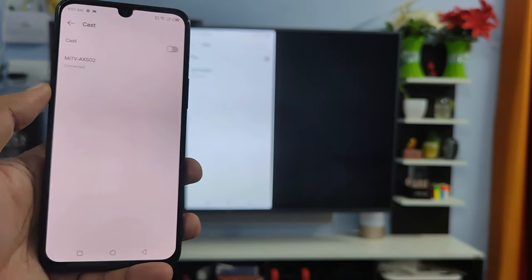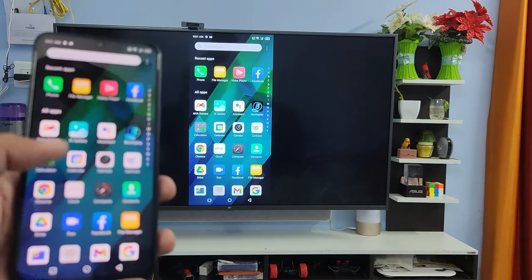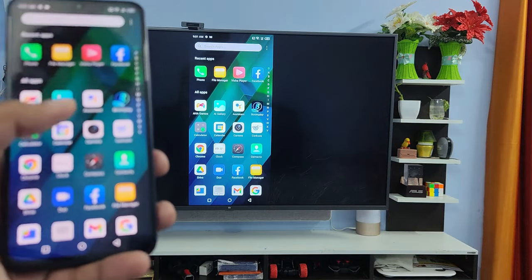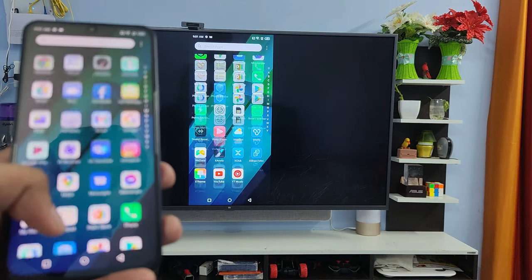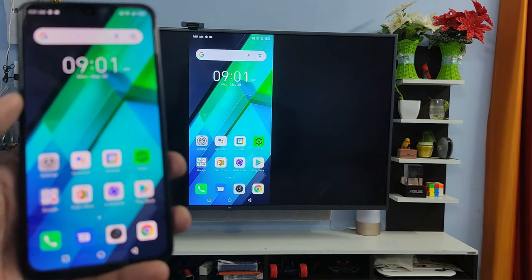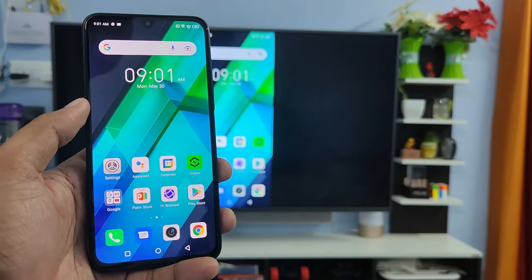Now the screencast has started. You can see your phone screen on the big smart TV. You can view your gallery photos, view videos, or play games on your smart TV. It's a very useful feature. That's all guys — I hope this video is very useful to you. If you liked this video, hit thumbs up. See you in the next video, bye!